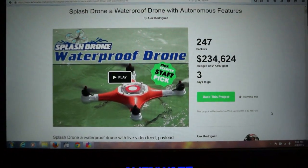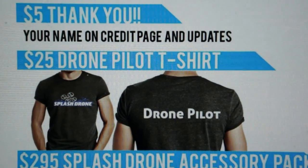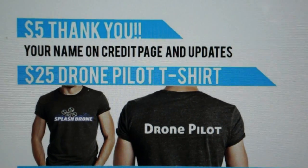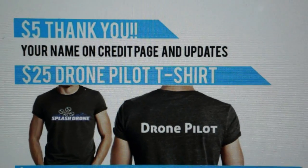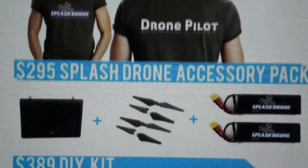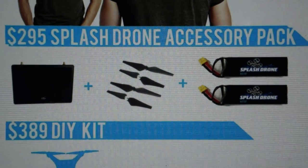Okay, so this is their actual Kickstarter page here. If you scroll down the page, here's what you get if you pledge at different levels: $25 gets you a hearty thank you — two exclamation points. $50 gets you a drone pilot t-shirt with a Splash Drone logo on the front and 'Drone Pilot' across the back. $295 is an accessory pack, but no drone yet — you get accessories for a drone you don't own: a 5.8 receiver screen, two batteries, and four props.